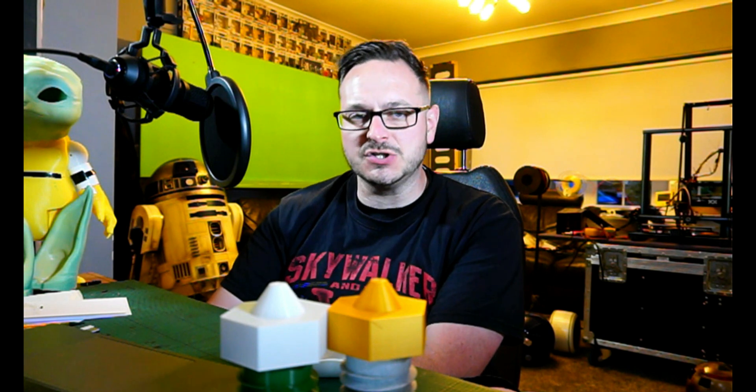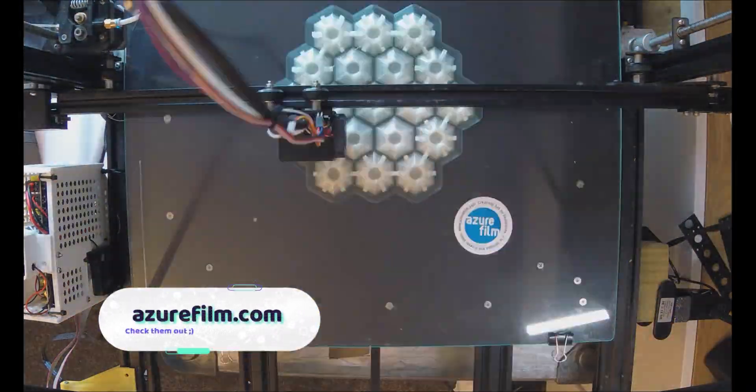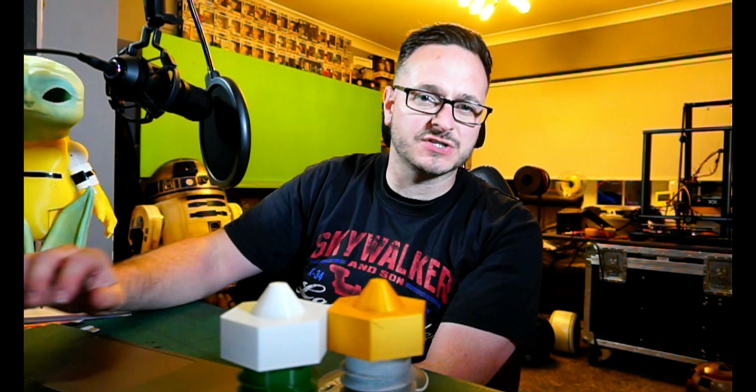We'll also be looking at the BigTree Tech SKR 1.4 turbo board and the TMC 2209 drivers that I've got installed in my other printer at the moment. In other news this week, I'd like to thank Azure Film for sending me their transparent filament for my X-Lights project. I'd certainly recommend checking those guys out because they are very competitive with their pricing. If you want to see how that project's coming along, check out my Instagram at instagram.com/therealsamprentice.